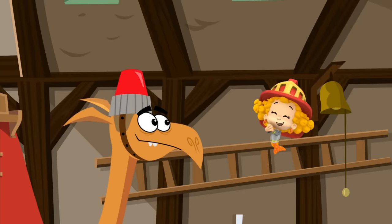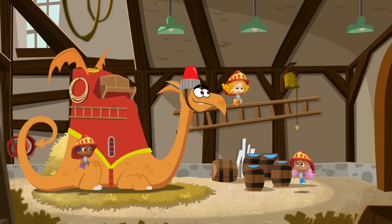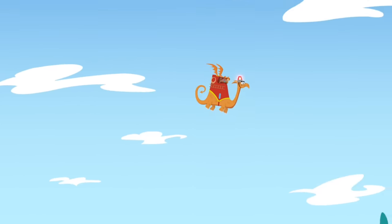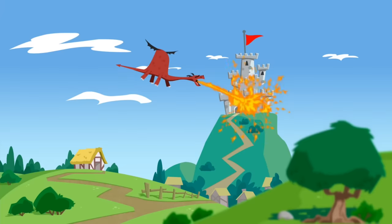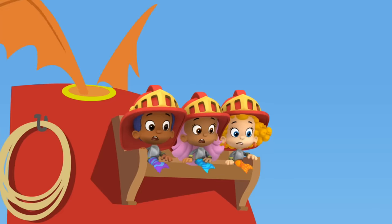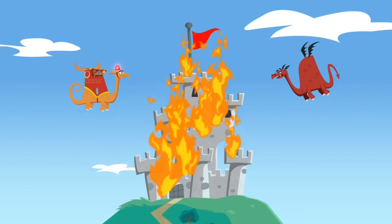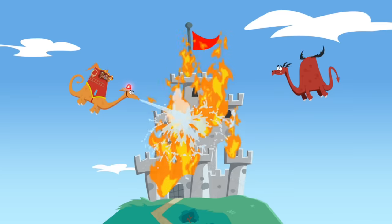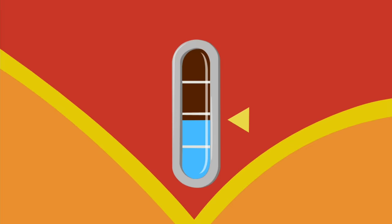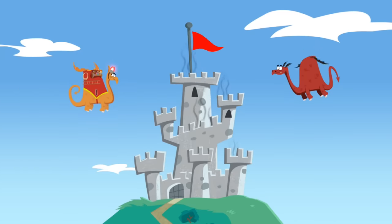We call her Hydrangea. Come on, team, there's no time to lose. So the knights flew to the emergency as fast as they could. Oh no, that's a really big fire! Excuse us! Keep going, girl! Hooray! Hydrangea, I knew you could do it!